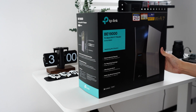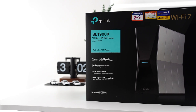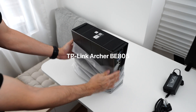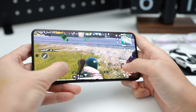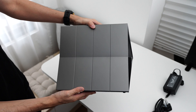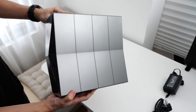Hi everybody, welcome back to the channel. TP-Link reached out to me and asked if I wanted to try out their latest Wi-Fi 7 router — naturally my answer was yes. So in today's video I'm going to share with you the experience of what you can expect from a Wi-Fi 7 router. The name of the router is the Archer BE805. Today's video is going to cover what Wi-Fi 7 is all about, what kind of experience you can get if you purchase this router, and whether this router is the one for you.